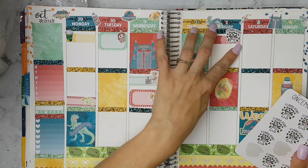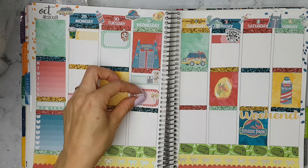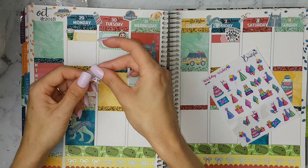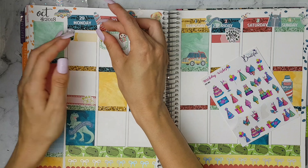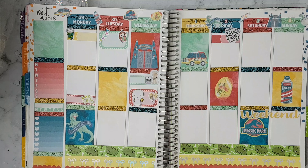On Friday I'm putting this appointment label and this Once More With Love payday sticker. On Wednesday I'm just placing that Coffee Monster Co. character. And on Tuesday I'm placing this banner by Planet Beautiful.